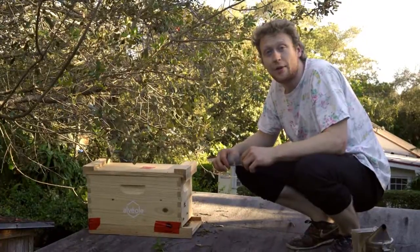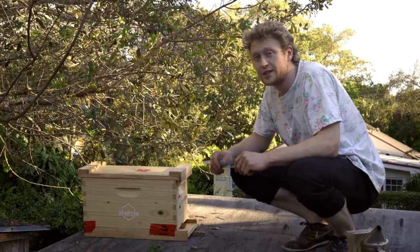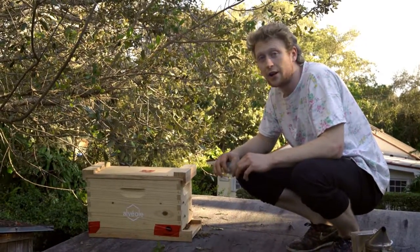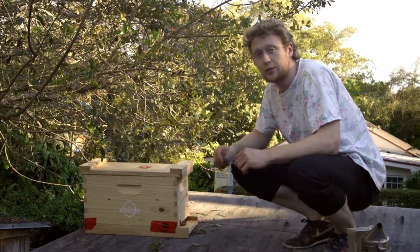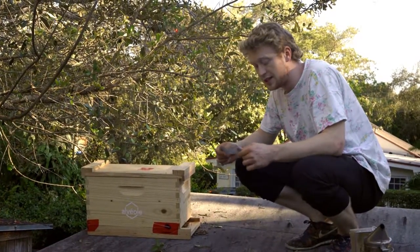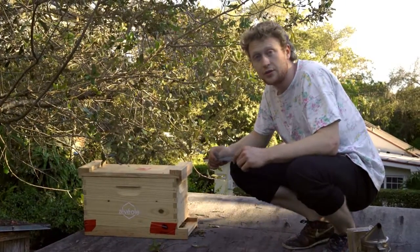I've successfully managed to get most of the bees into the box. I'm pretty confident that the queen is in there, and she's really the one that I want, because if she's in there, all the rest of the bees will migrate towards her. What I'm going to do is place a bit of a net here to block the entrance, but also allow them to breathe.